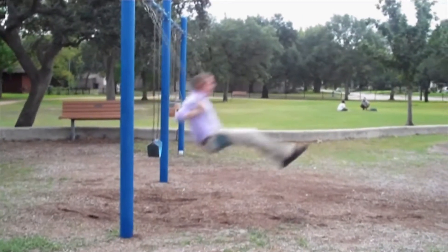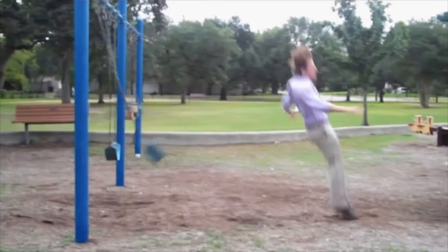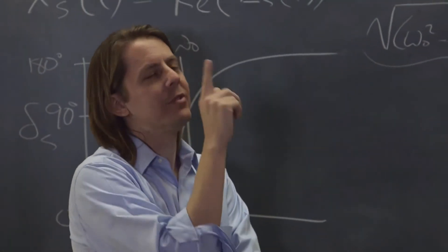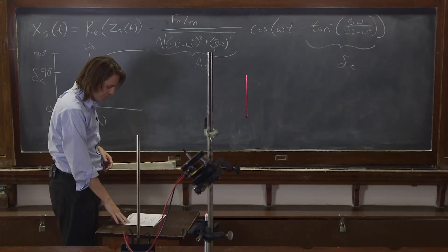It's not quite pi over two, but there is a phase lag between the drive and the response. And here's an Olympic dismount for you. The swing — we have all experienced the phase lag on resonance before.